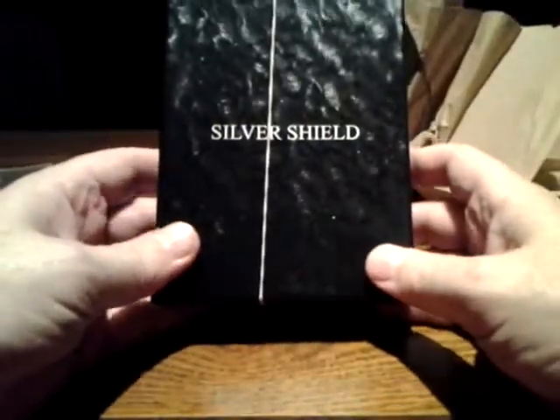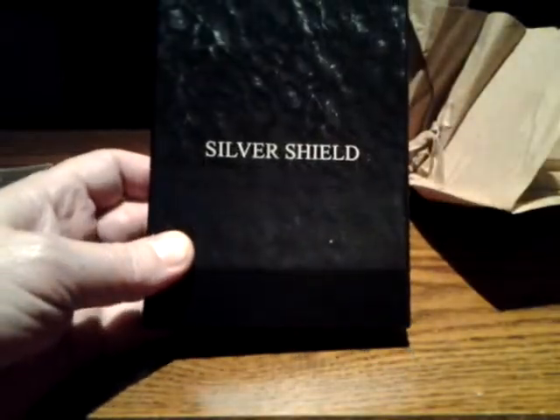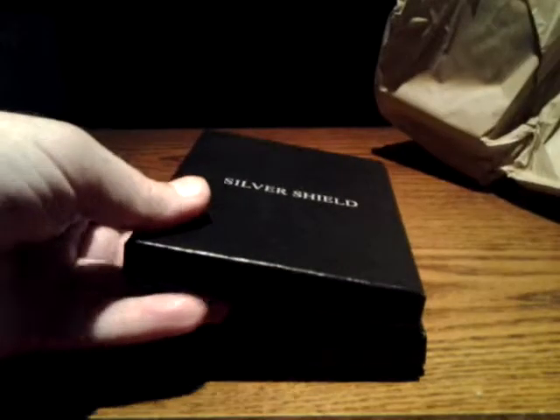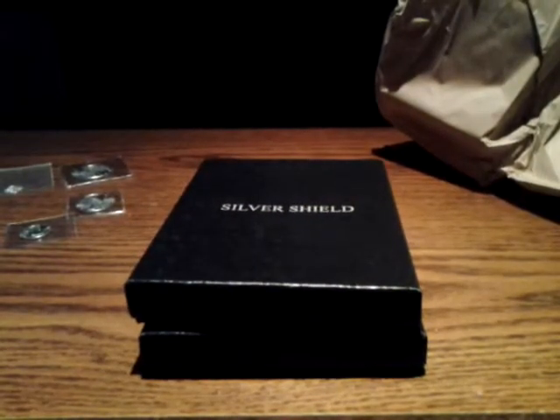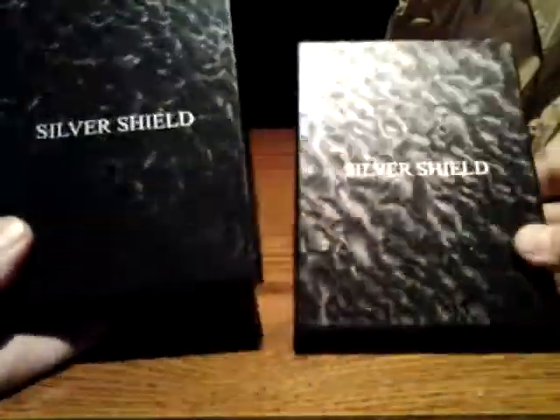Now for the whole reason I ordered — some of y'all may recognize that box or that name. Now for some of y'all, I've heard there might be some controversy over the guy who created this Silver Bullet Silver Shield series. I do like a lot of his stuff, but I don't know — I'm not going to really collect any of them, but...